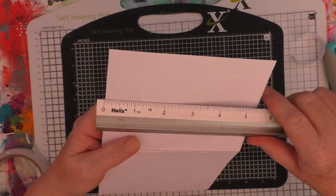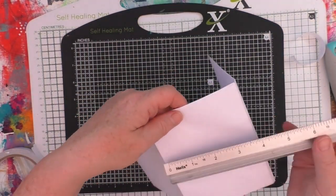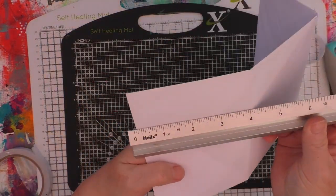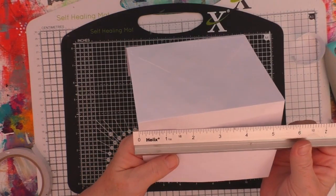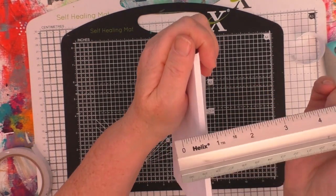Just checking the size here — the envelopes are roughly four inches by five and a half inches. This could be used with any size of envelope to make this. It just happened these were the ones that I had.